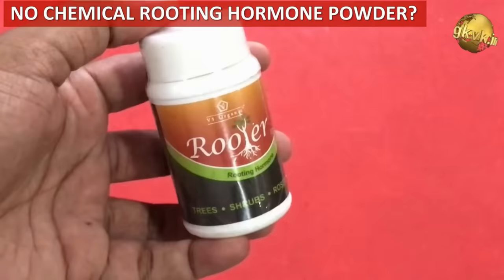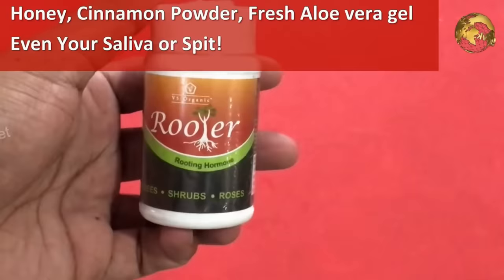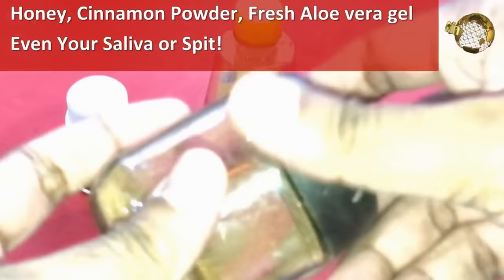If you do not have any chemical rooting hormone or powder — that is indole butyric acid — you can dip your cuttings in honey, cinnamon powder, fresh aloe vera gel, or even your saliva.